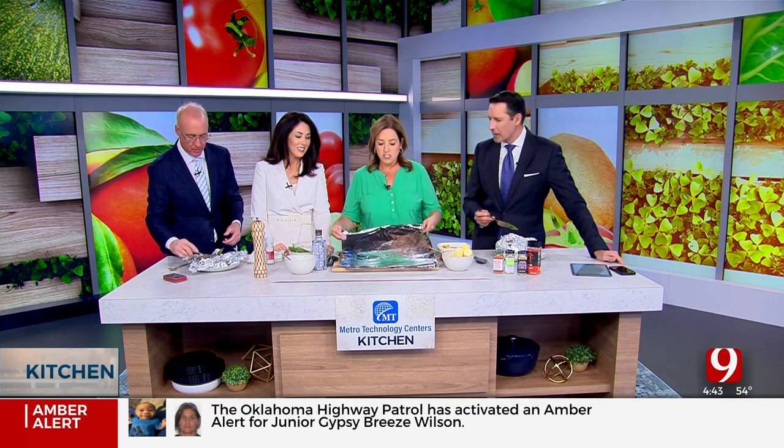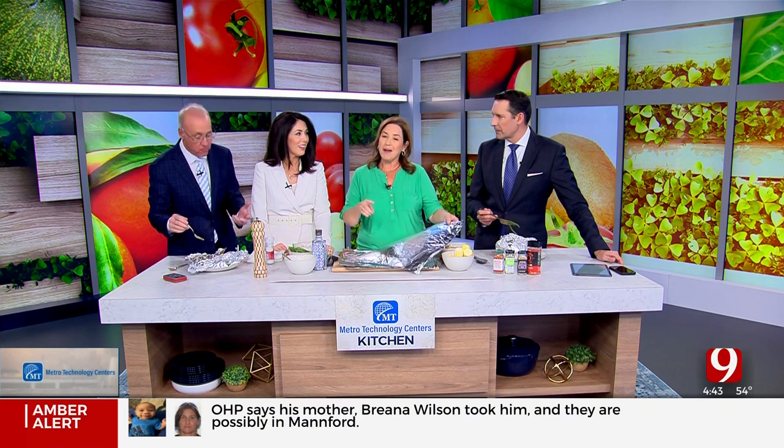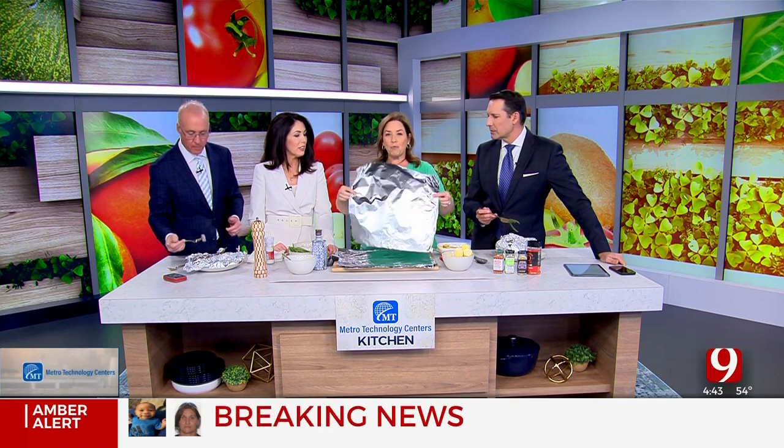Let's talk about foil. A viewer already wrote in asking: what's the right side of the foil? Great question - inquiring minds want to know. Reynolds Foil company says, believe it or not, it's just the way it's manufactured - there is no right or wrong side. My grandmother always told me you had to put the shiny side on the outside, but they say it does not matter.